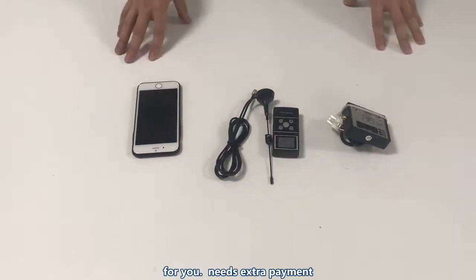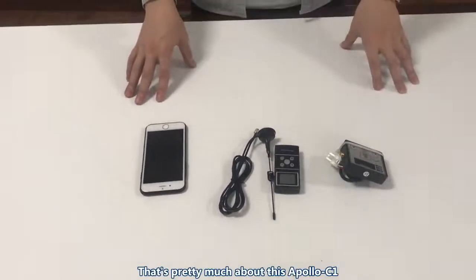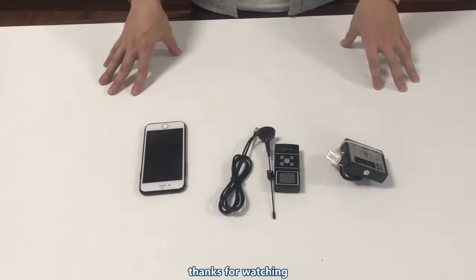Okay, that's pretty much it for the Apollo C1 liquid heater. Thanks for watching.